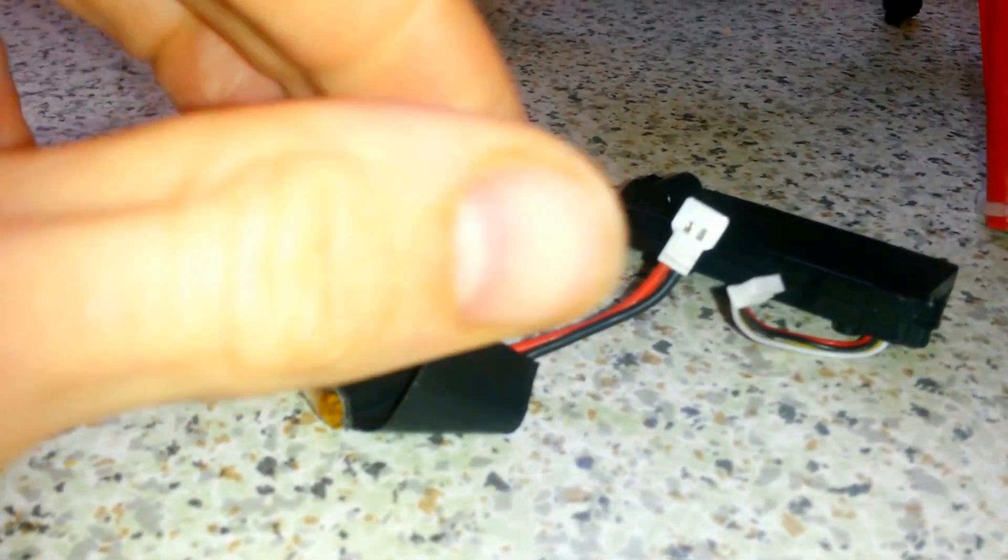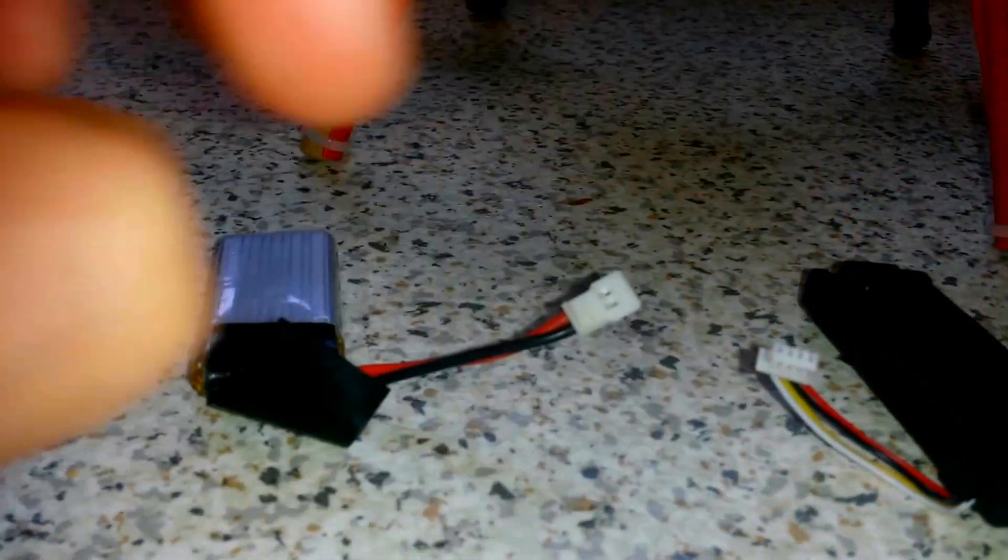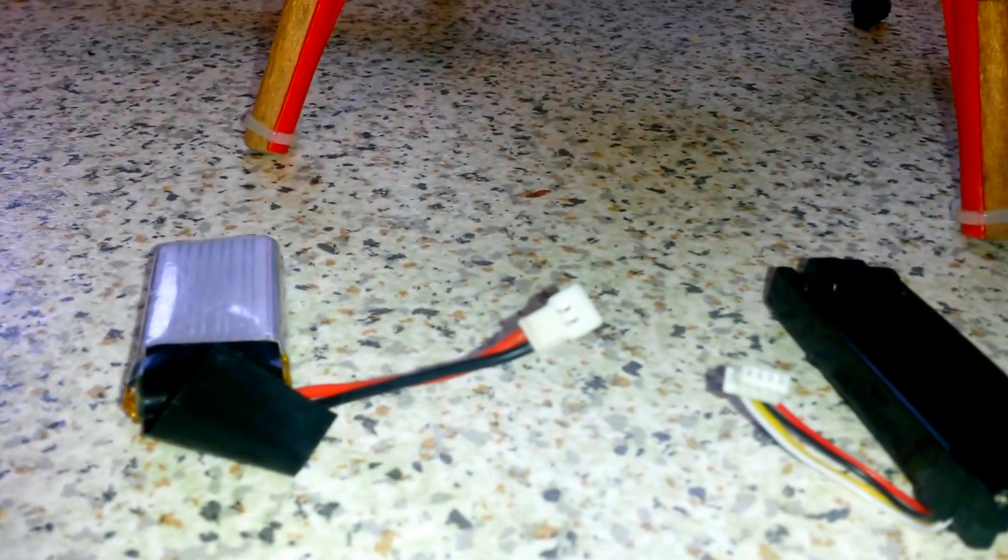But like I say, I've just got to try and rig up some sort of connection, so that will rig up to that. And then I'll give that a go.